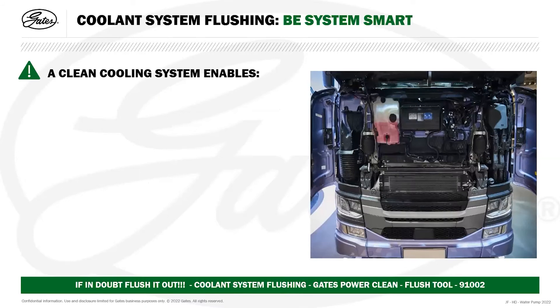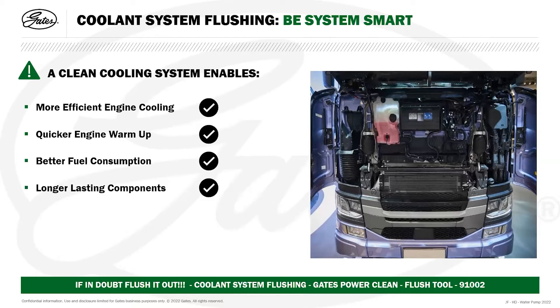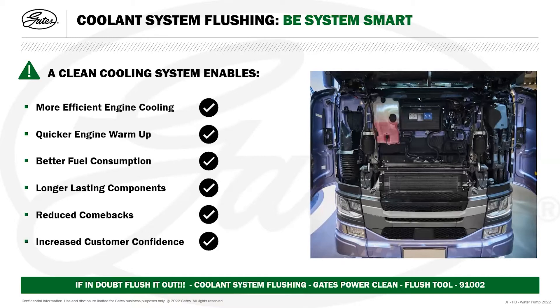A clean cooling system enables more efficient engine cooling, quicker engine warm-up which leads to better fuel consumption, longer-lasting components, and reduced comebacks to the workshop, which increases customer confidence. If in doubt, flush out the system — cooling system flushing — preferably using the Gates PowerClean Flush Tool, part number 91002.